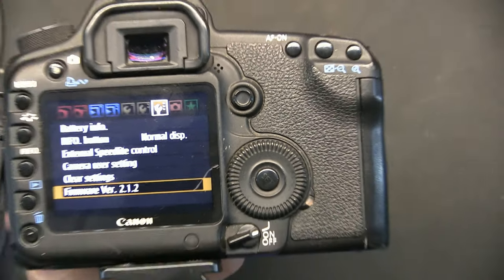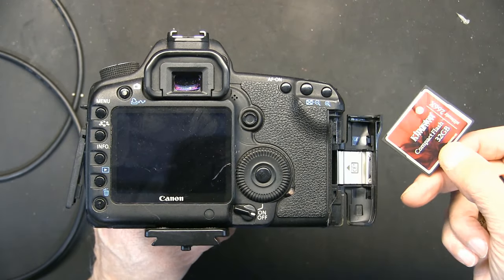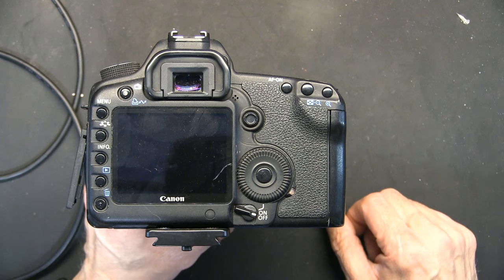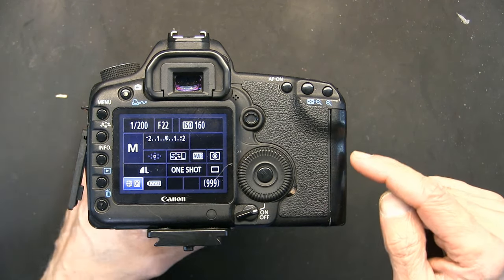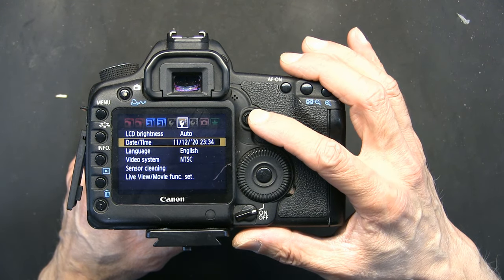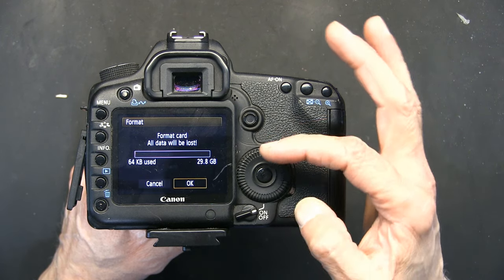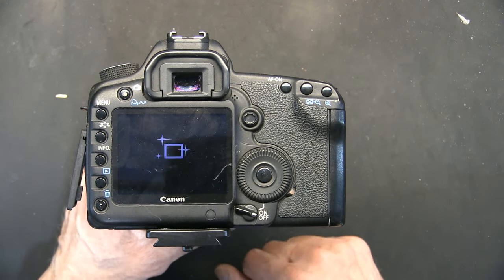Let me zoom out so you can see more area. I'm going to turn off the camera and insert the card - I'll use this one because it's much more reliable. Now you have to format this card in your camera. Go to menu, choose the first orange icon, scroll to Format and hit enter. It asks you to confirm - scroll to OK and enter. Format is complete. Turn off the camera.